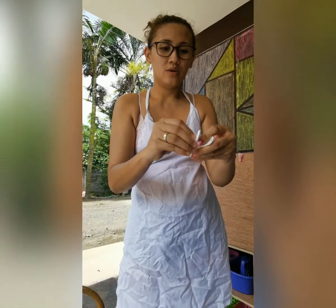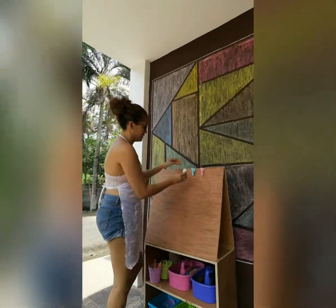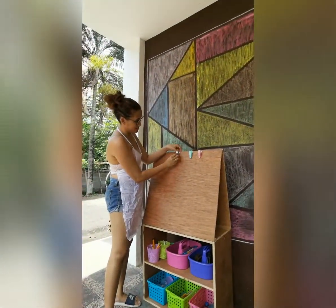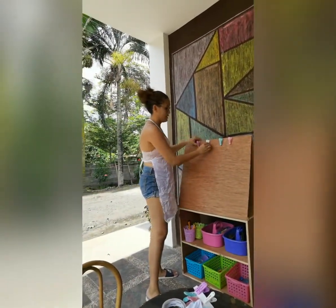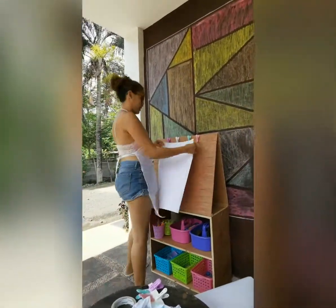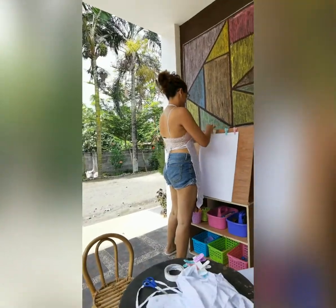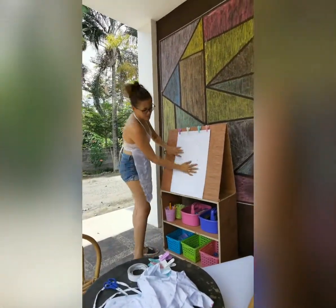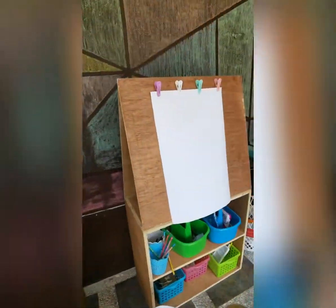When you remove that, okay, and then we're gonna put it here. Once it's secured already, we're gonna get this one. So we now have our two paint boards ready!